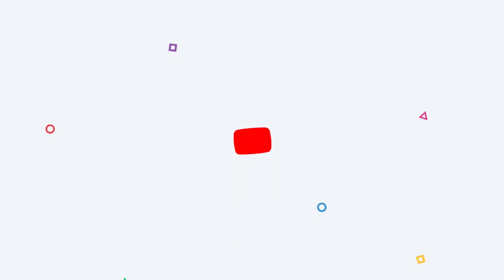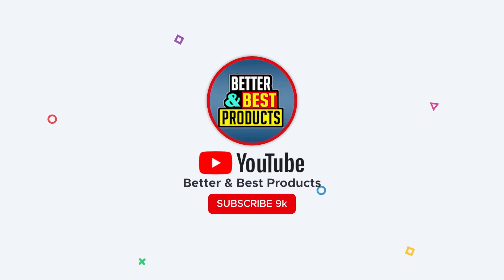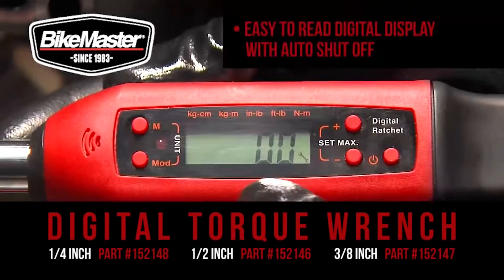Hi everyone. Welcome back to our Better and Best Products YouTube channel. In this video, we will break down the top 4 digital torque wrenches.